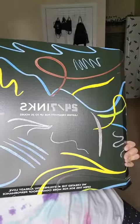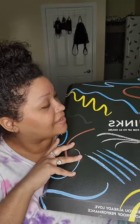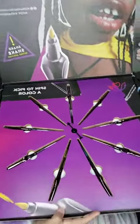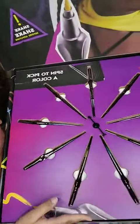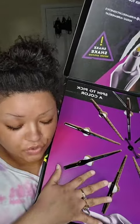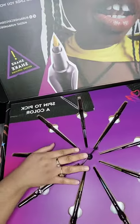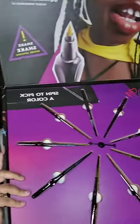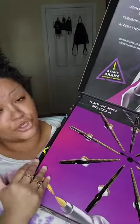Y'all, I got this yesterday and I was not prepared. Look at this — look at her, she is gorgeous. This is from Urban Decay, their new liquid liners, and it's like a little clock that says 'spin to pick a color.' It doesn't spin very well, but y'all, this is huge — this is the most elaborate PR package I've ever gotten. I'm so grateful.